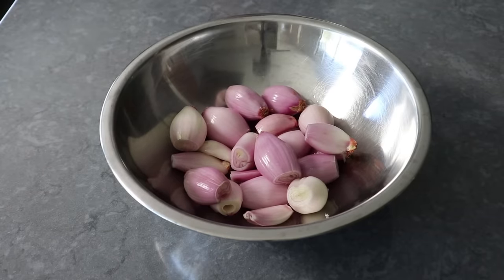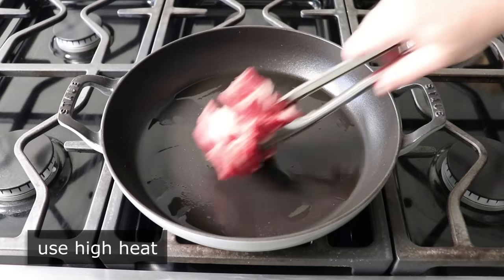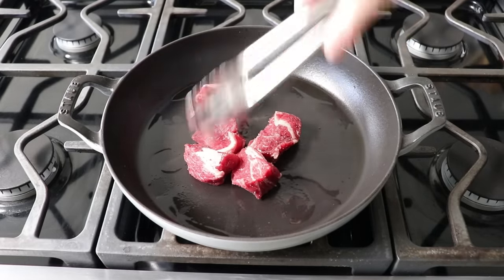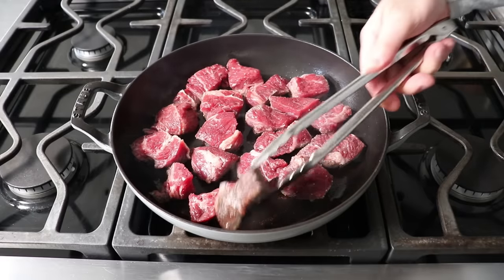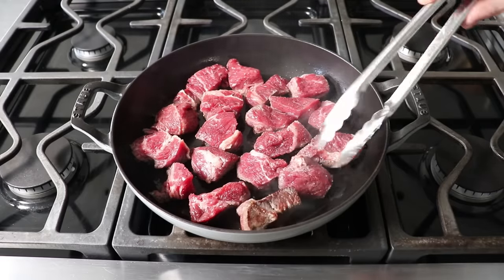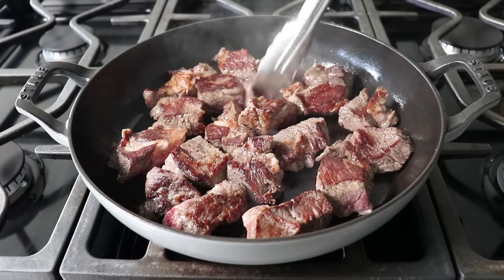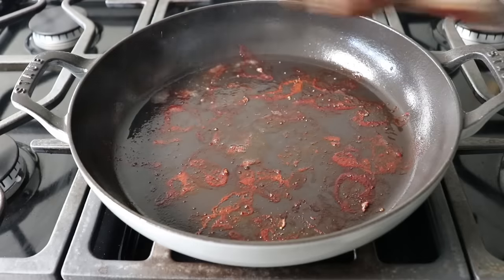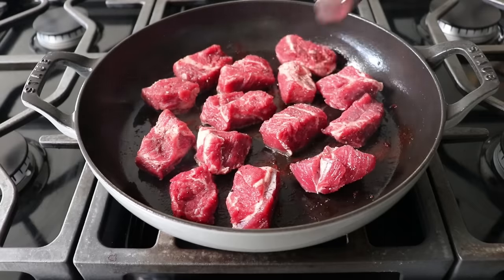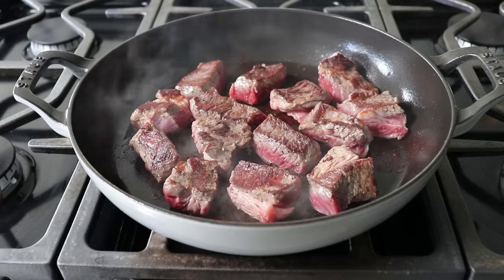Once our shallots are set, we can head to the stove, where I have a very heavy-duty pan set over high heat, into which I poured a couple tablespoons of Greek olive oil. Once that oil is very hot, we'll brown our beef in two batches, since we want to get a really nice dark crust on this, which means we don't want to crowd the pan. Two batches is going to take a little bit longer, but the results are going to be much better. By the time we finish our second batch, we are going to have an amazing fond — all those caramelized meat juices on the bottom of the pan. Maybe we sear this for about four to five minutes per side, but we really want to go by eye. We want to get a nice, dark, deep brown sear.